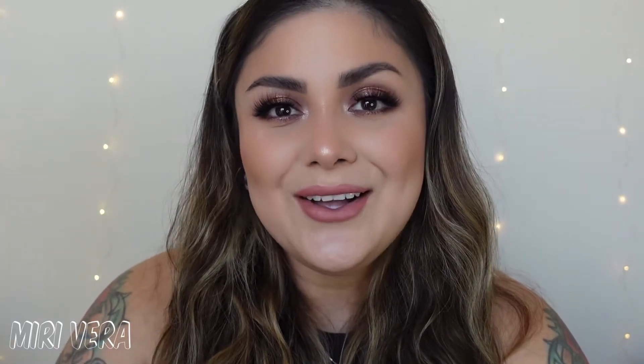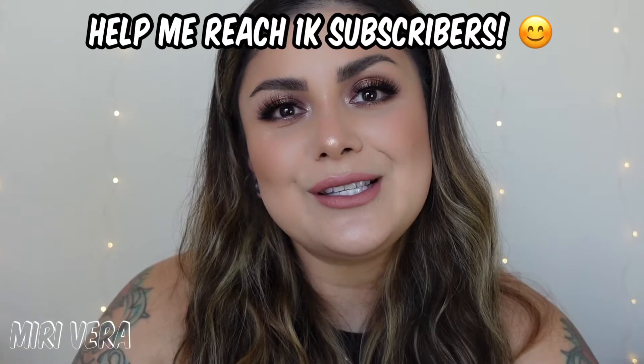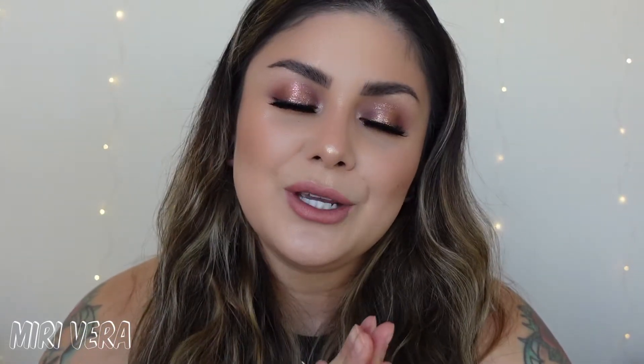Hi guys! Welcome back to my channel. If you are new here, my name is Mary and I give you guys an extra warm welcome. I would love it if you stayed for a while, grabbed a snack, and clicked the subscribe button. I am on the goal of reaching hopefully 1,000 subscribers before the end of 2021. And if you're returning, thank you so much for coming back. I appreciate you guys more than you know.